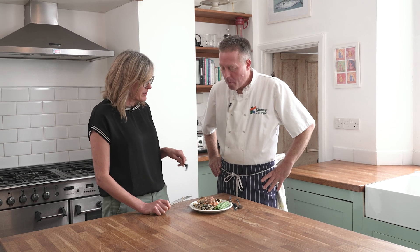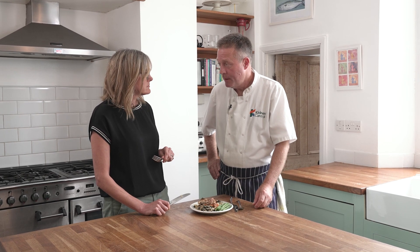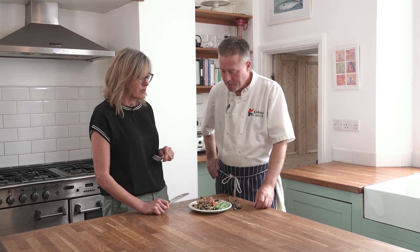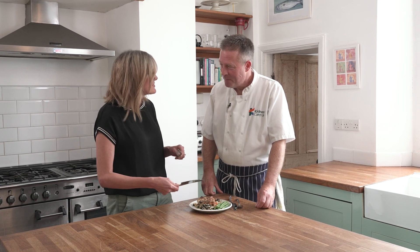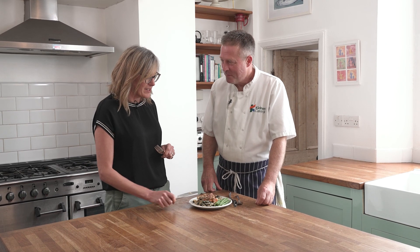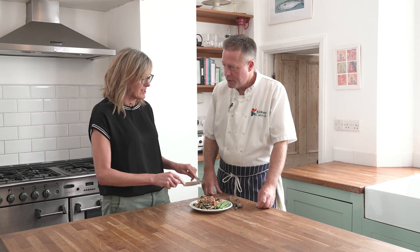Presumably you could use different cabbage? For sure — I've used cavalo nero today, but curly kale, green cabbage, savoy cabbage, or white cabbage would all work. I'll put a few fine beans with it as well — really nice, so you're getting towards your five a day by adding the extra vegetables. This dish is low potassium, low salt and low in phosphate, but it's also high in protein because we've got this lovely piece of chicken here.